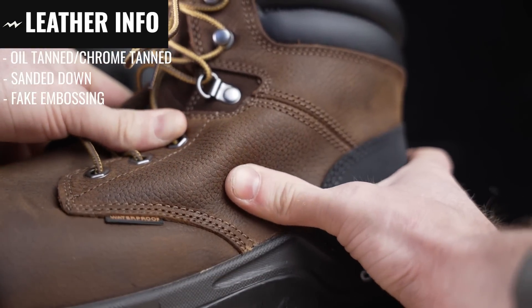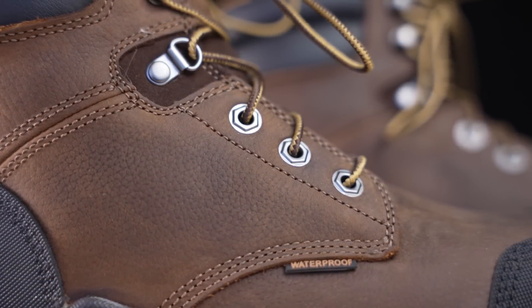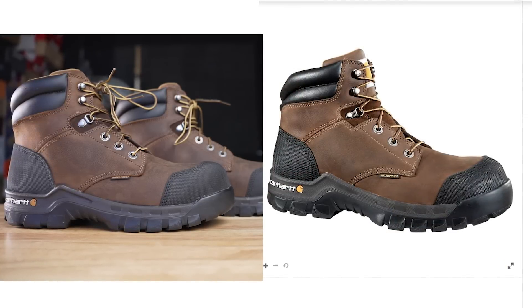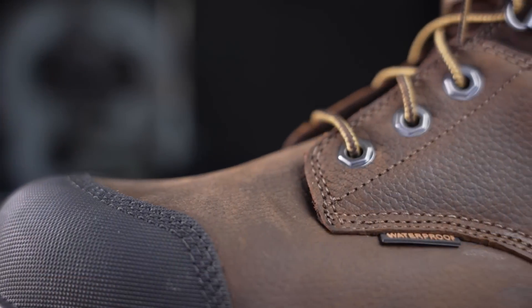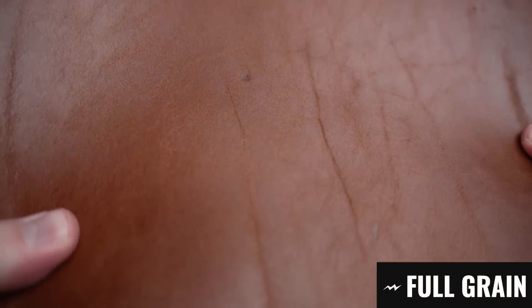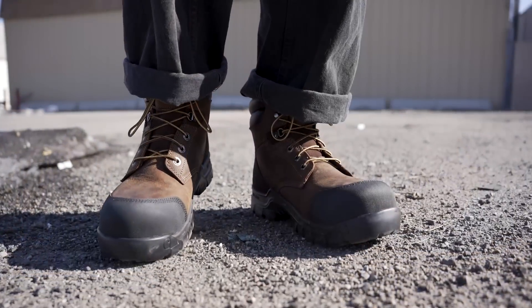They've embossed a fake leather print or texture on top of it. It's pretty common for brands to do that because they make so many boots and leather can vary so much — they want a really even and consistent leather so that when people buy the boots they match the photos as close as possible. I personally would just rather deal with the flaws and characteristics of a more full grain leather without the sanding and the fake print on top.